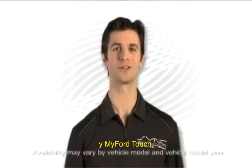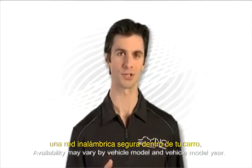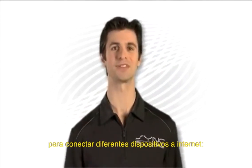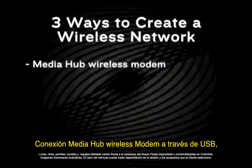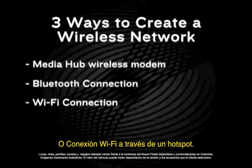If you have a Sync with MyFordTouch or MyLincoln Touch vehicle, you have three unique ways to create a secure wireless network inside your vehicle to connect multiple devices to the Internet: MediaHub wireless modem connection through USB, Bluetooth connection through the phone, or Wi-Fi connection through a hotspot.